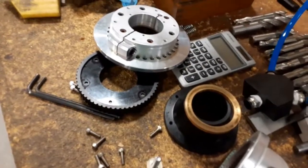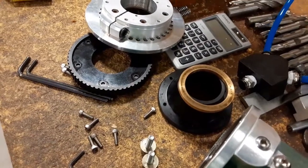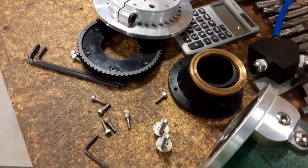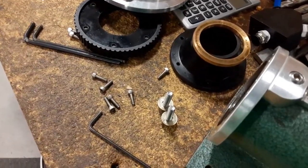So basically we had to turn the unit off, rotate it, take the part out, put another one in, and turn the unit back on after the part was in the collet.